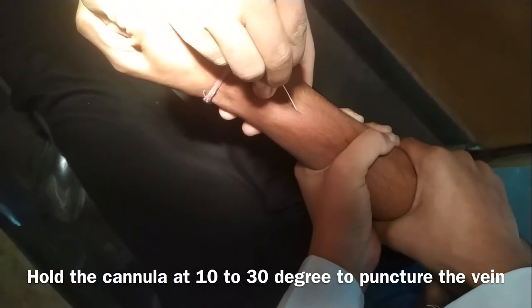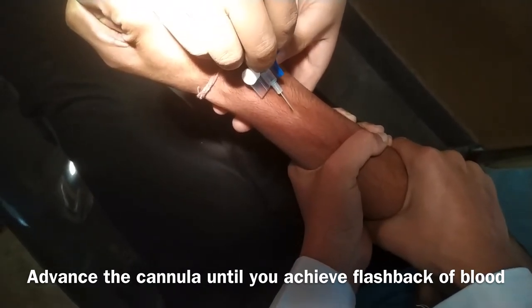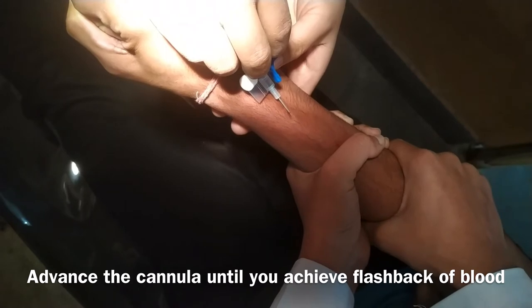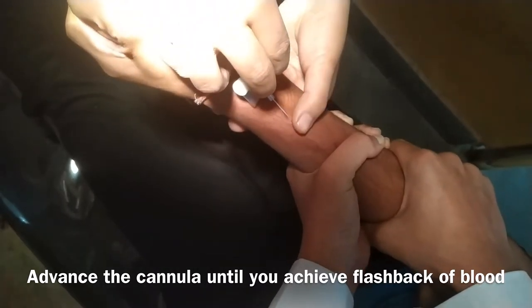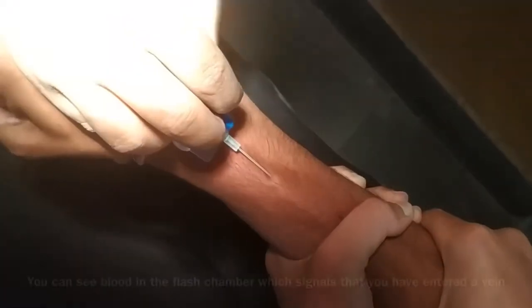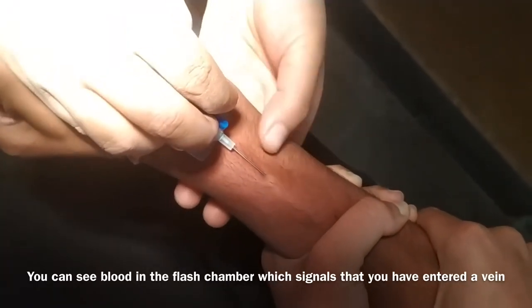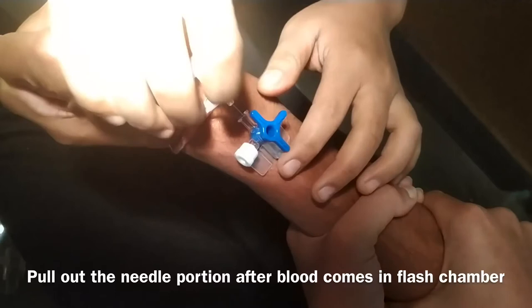Hold the cannula at 10 to 30 degrees to puncture the vein and advance the cannula until you achieve flashback of blood in the flashback chamber. I'm inserting it — I'm advancing the needle. Keep inserting until you see flashback of blood. Now you can see there is flashback of blood, which means you have entered the vein.